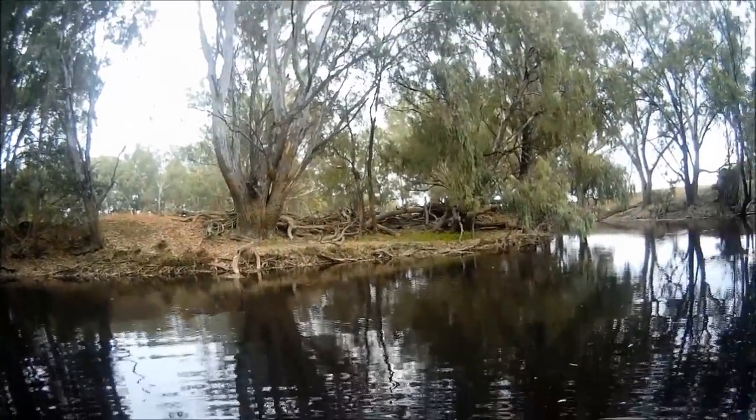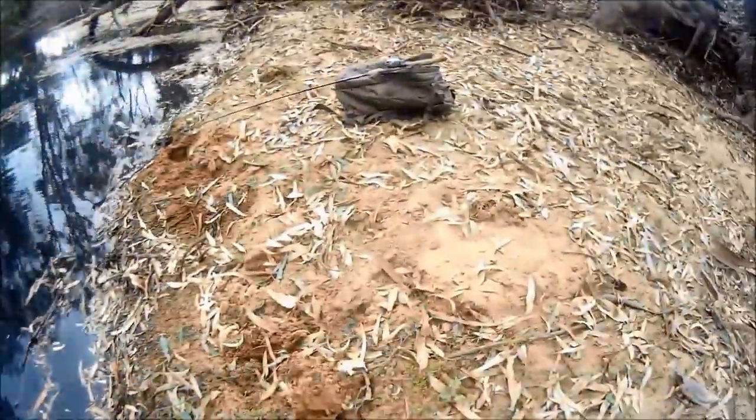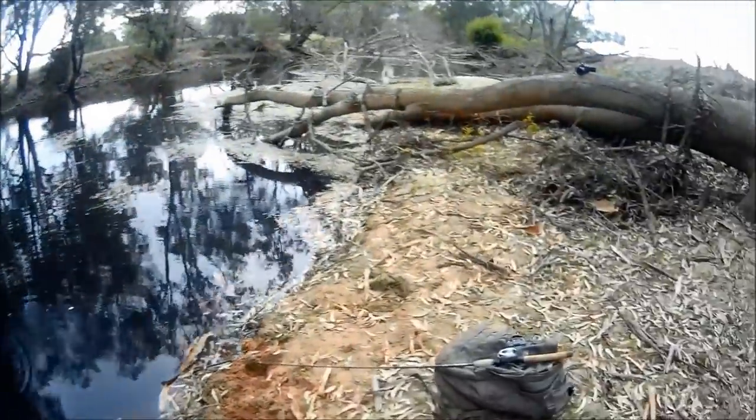That's a good eight or nine pound cod and he's gone. He had been caught before — had the last person kept that fish, I wouldn't have just caught it right now.